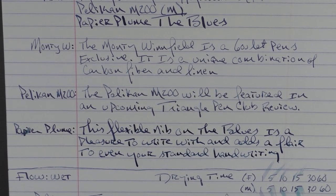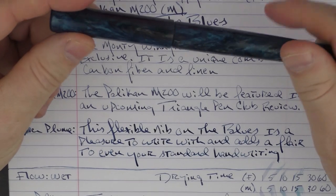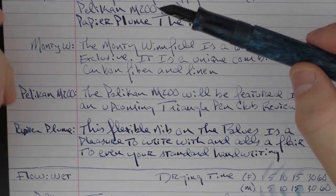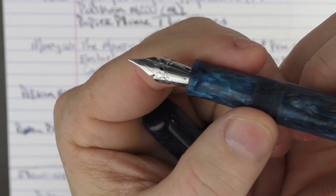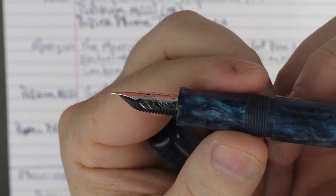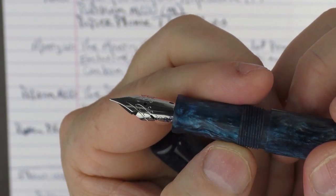The flexible nib on the Blues is a pleasure to write with and adds a flair to even your standard handwriting. Let's get a closer look at this harpoon nib from Stylo Suite — it's a very cool looking nib and it performs very well.